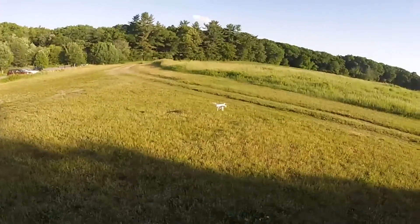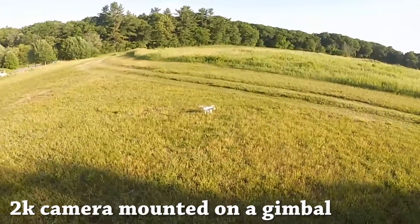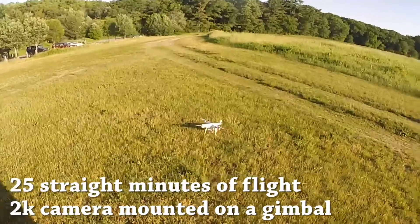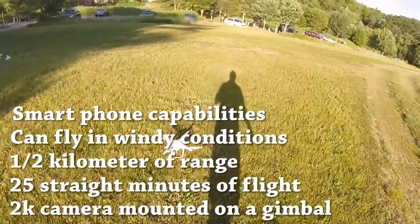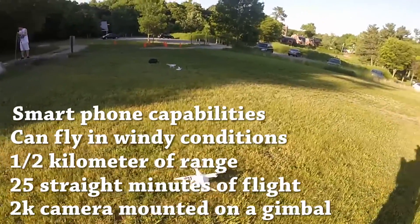The DJI Phantom is an amazing machine, especially considering its affordable price. It has a 2K camera mounted on a gimbal for very stable video shots. It can fly for about 25 minutes on a single charge. It has a range of half a kilometer and it can fly in very windy conditions. It uses your smartphone or tablet along with its controller to enable some very cool things, which we'll show you next.